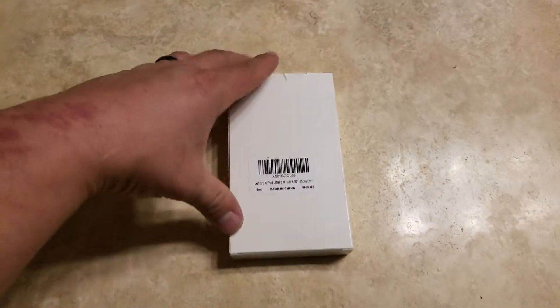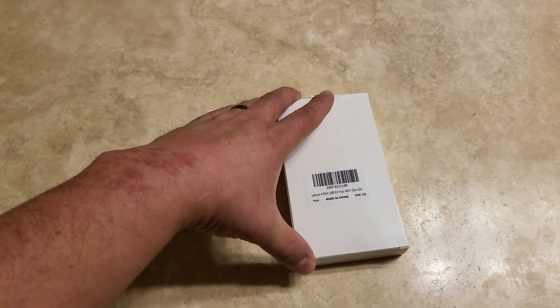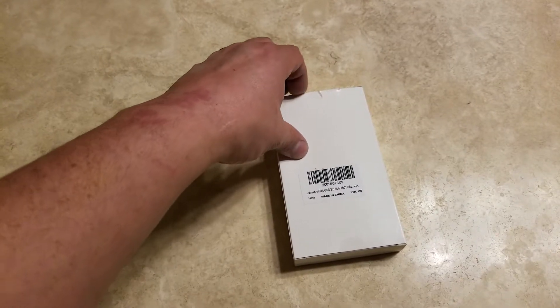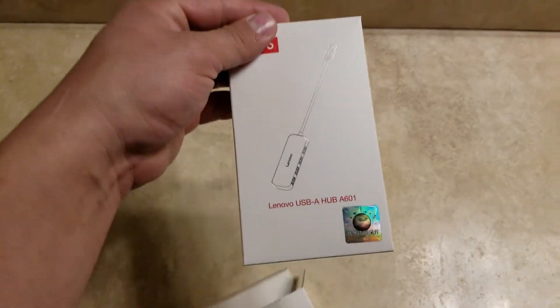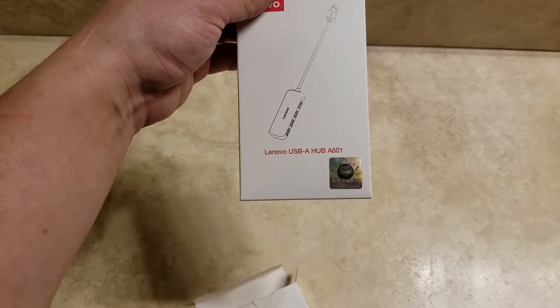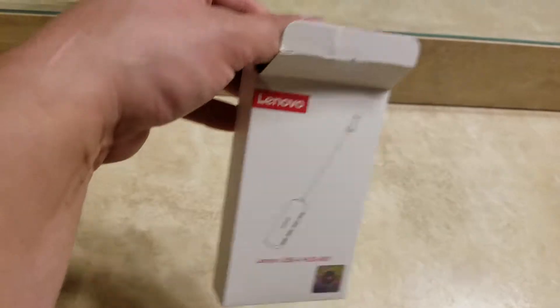Quick box opening on this USB dongle — this is a Lenovo four-port USB 3.0 hub, the A601 25CM BK model. Opening this up for you — it's got a box within a box, with a hologram. There is the USB-A hub A601.